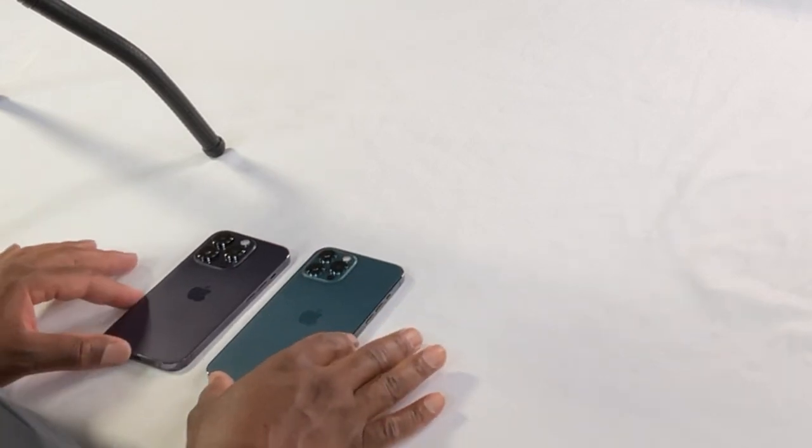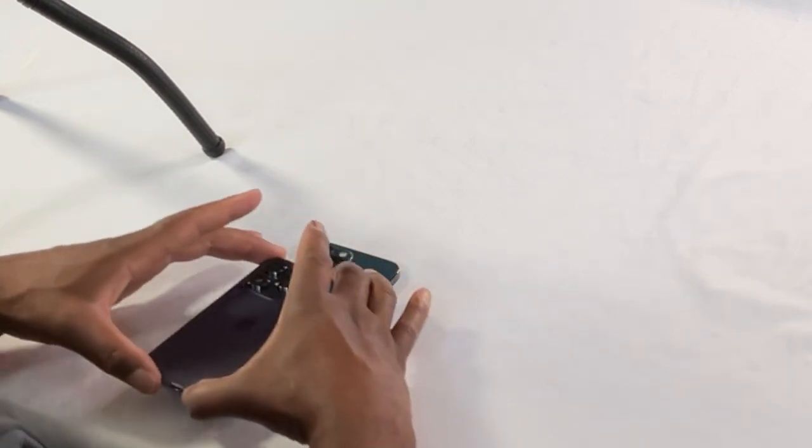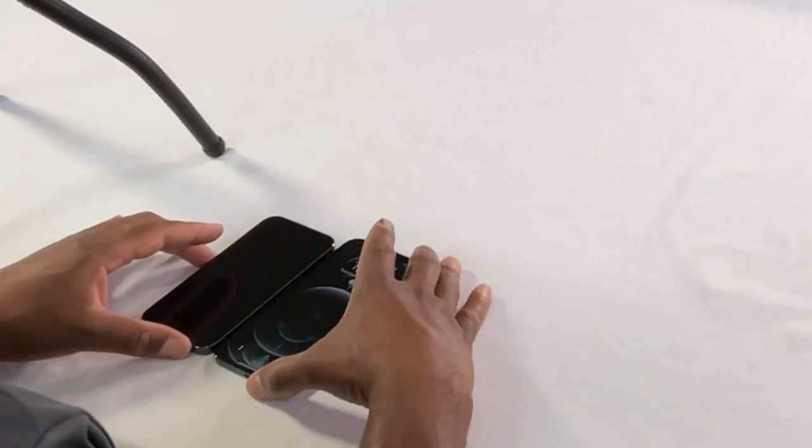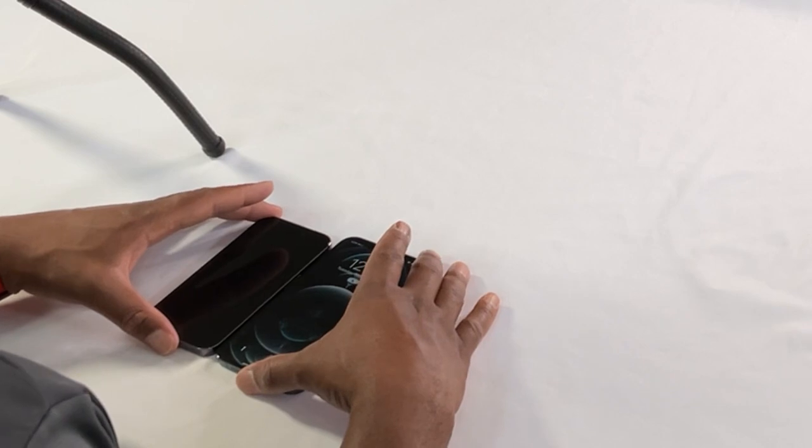I've always liked these darker, more bold colors. This green-blue — I forgot the name of it — and this one is called Deep Purple, which is my favorite color. I like the smaller profile in general; I think that's going to work better for me. Slightly smaller screen I'll have to live with, but it's probably for the best. From a weight standpoint, this phone feels much weightier than the 12 Pro Max — there must be some hefty material in here. This definitely has some weight.